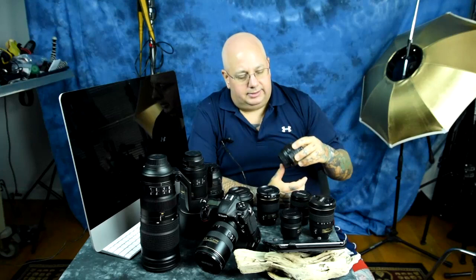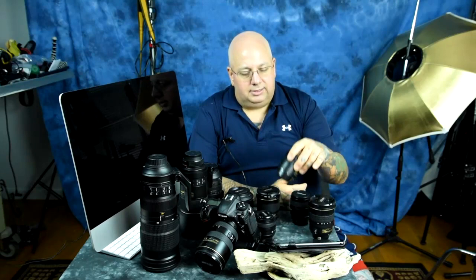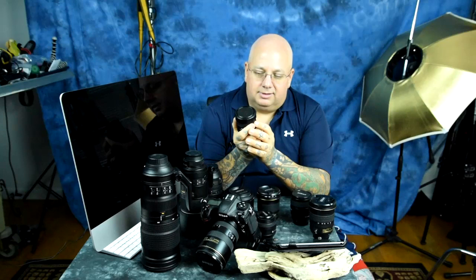Second is an incredibly cheap prime — the 35mm f1.8 G series. It's made in China. You can find them for around $130-140 on eBay; new they're about two hundred dollars. It's a 35mm f1.8 G prime — incredibly sharp DX lens. It's also the most fun lens in the world, or at least the most fun you can have without getting arrested.